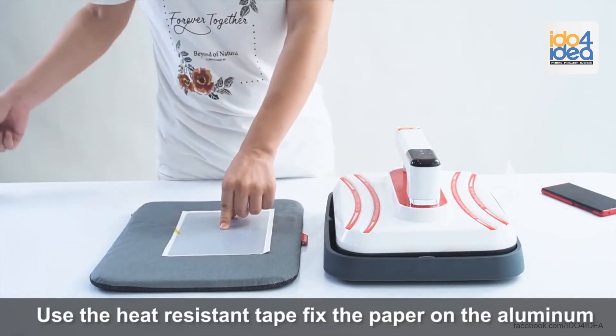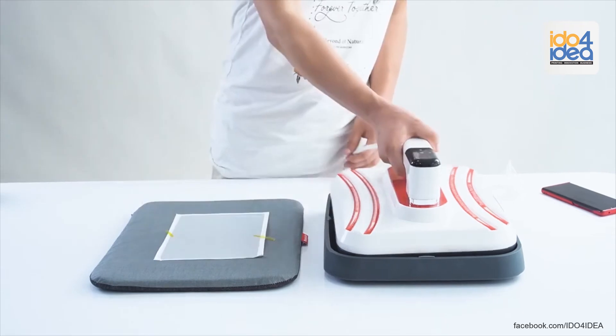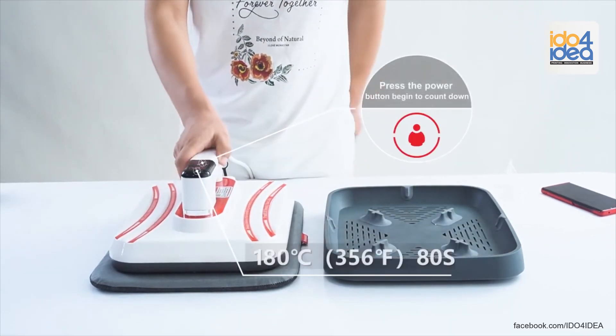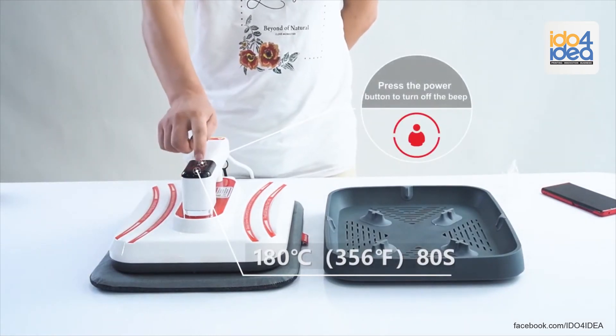Fix the paper on the aluminum. Press the power button to begin the countdown. Press the power button to turn off the beep.